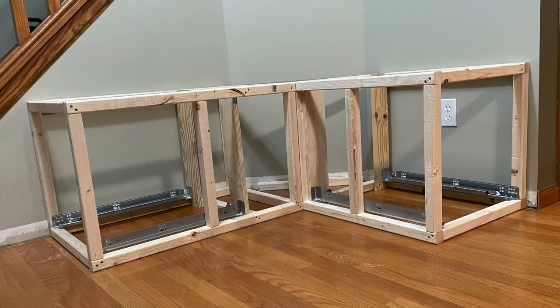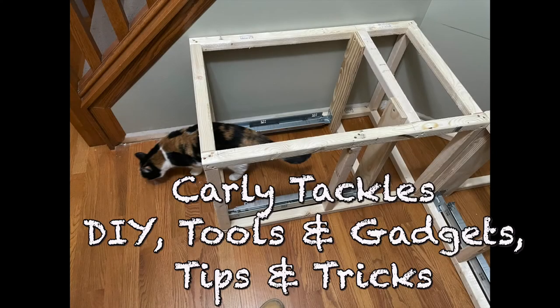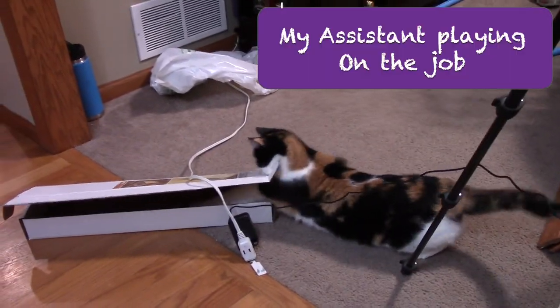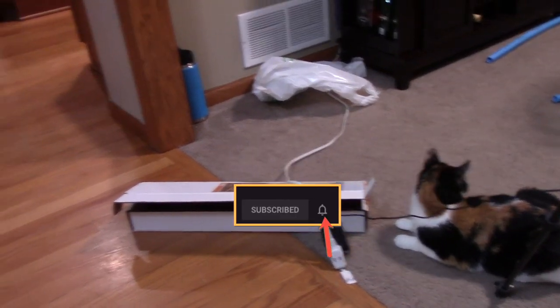Our storage bench frame is complete. If you like this video, please give it a thumbs up and share it with your friends. To catch the next videos in this series, please subscribe to my channel, Carly Tackles DIY, Tools and Gadgets, Tips and Tricks. Make sure you hit that bell to receive notifications when I release new content.